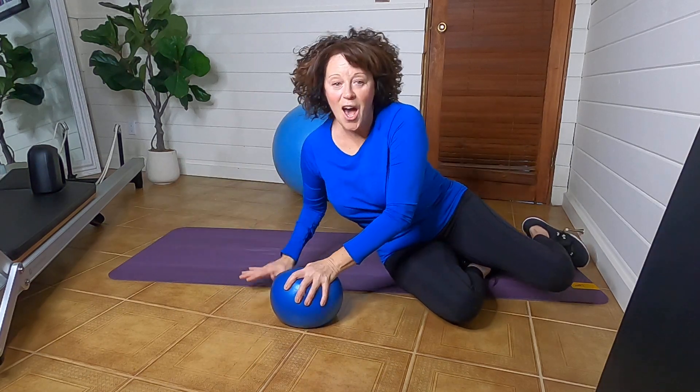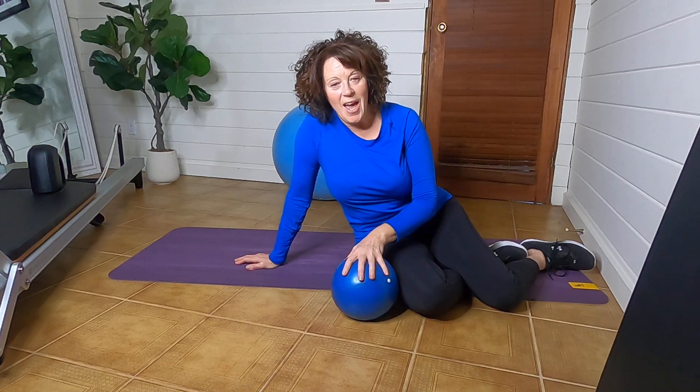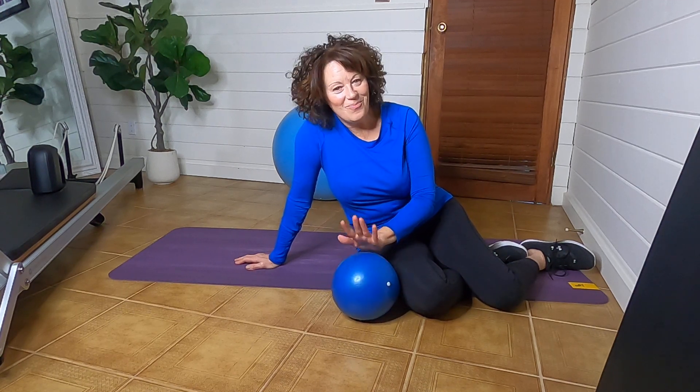Okay paddlers, that is how I like to do my bridge. See if you notice any difference in the back body engagement and drop me a comment — let me know what you think. Thanks so much, bye.